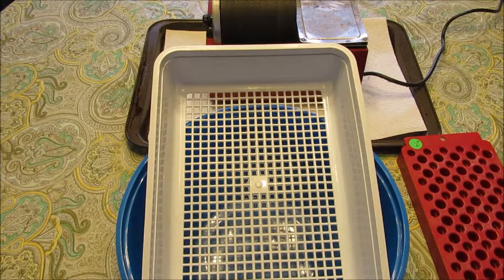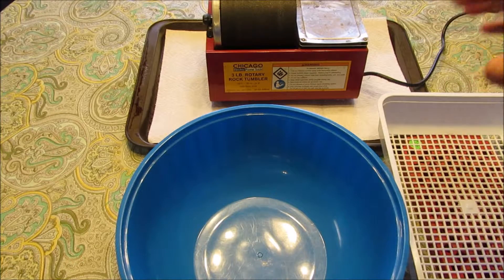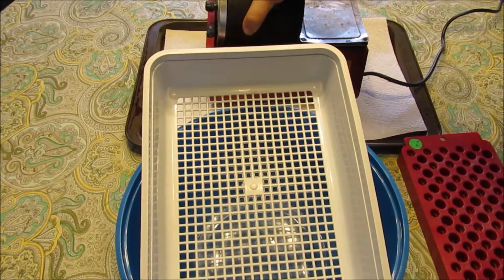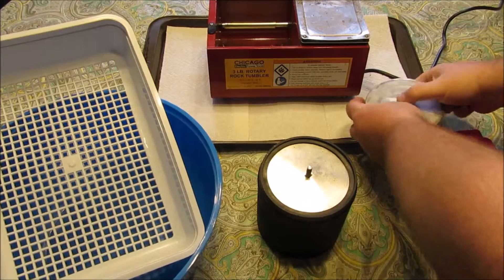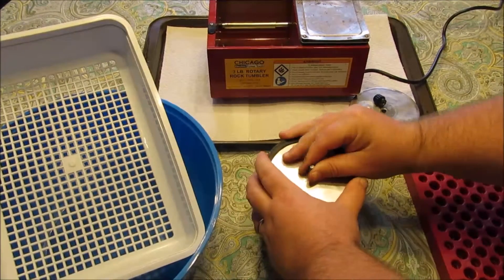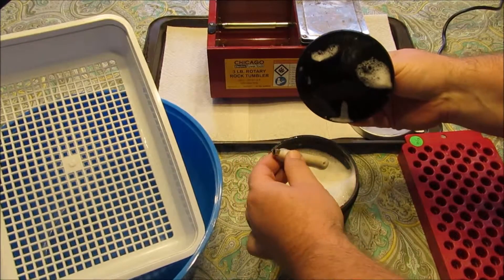Okay, it's 4:15 and the brass has been tumbling for two hours now. I'm not trying to decide whether the Chicago Electric Power Tools three-pound rotary rock tumbler is good or not - I'm trying to decide if I want to mess with steel pins as a tumbling media. Let's open it up. Got the metal lid off. That looks pretty good.